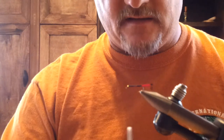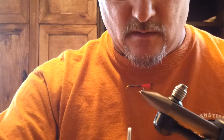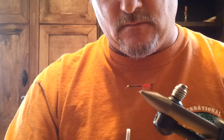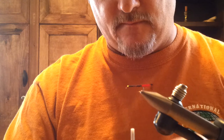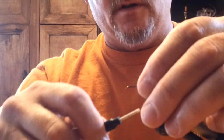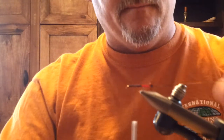Next I tie in my rib. The rib is small gold tinsel. I've used wire, but I always seem to come back to the flat tinsel. It just seems to do a little bit better for me on this particular pattern. For nymphs not so much, but for this pattern it works better than wire.